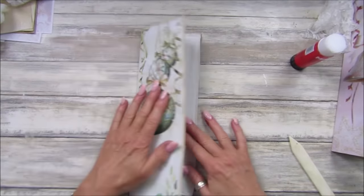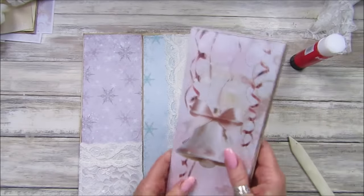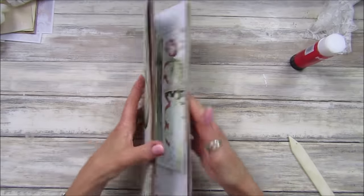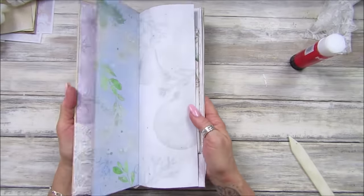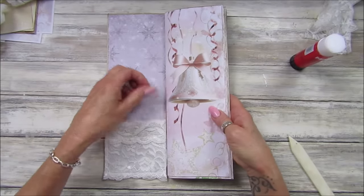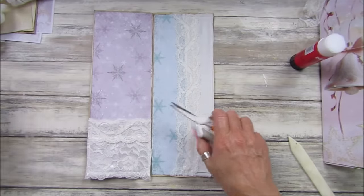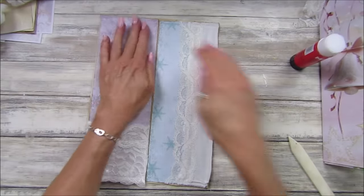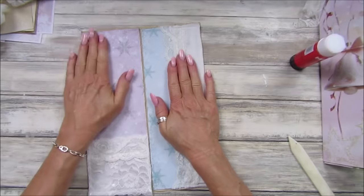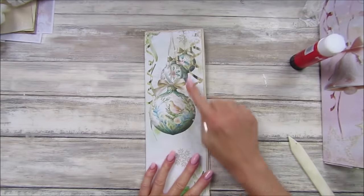Look at that — doesn't that look pretty? Do you think I'm going to fit those pages in there? Let's see — pop those in there like that. Look at that, that's lovely! That's going to be a lovely little simple journal with a little pocket to pop your little knick-knacks in. Let's just make sure that cotton is stuck down properly.